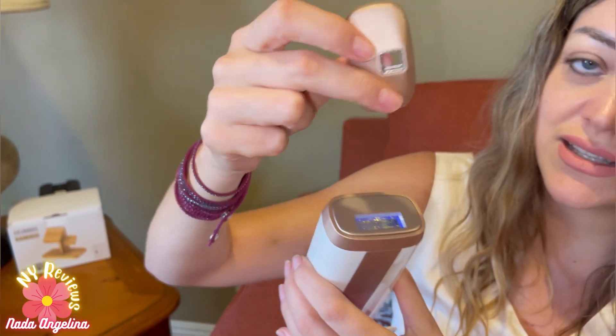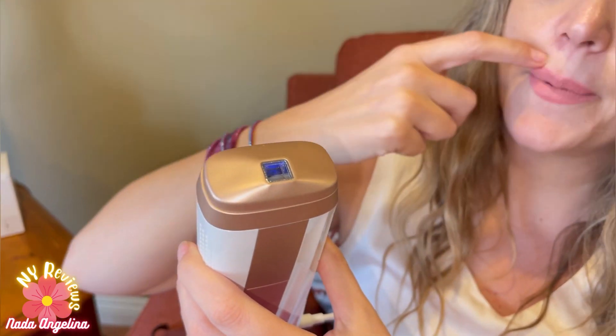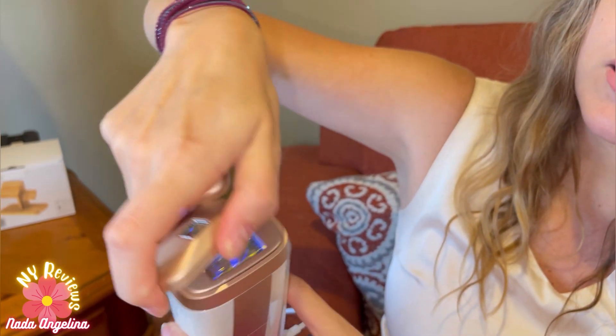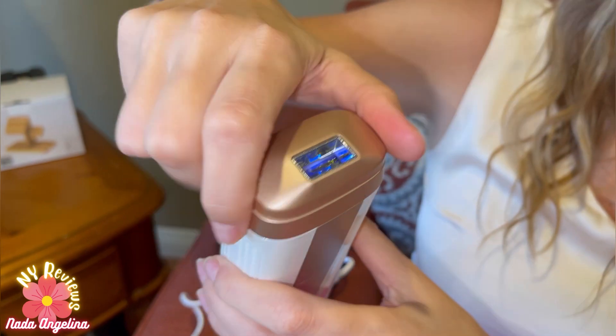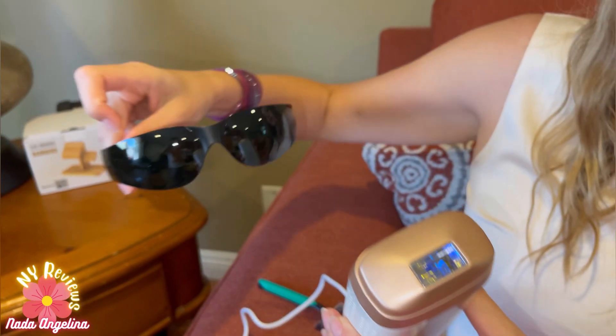It comes with two window treatments. This one is for face areas — if you want to do around your mustache and face area. It's magnetic, as you can see it just sticks on. And this is the larger one, so you can use it for your hand or body areas.